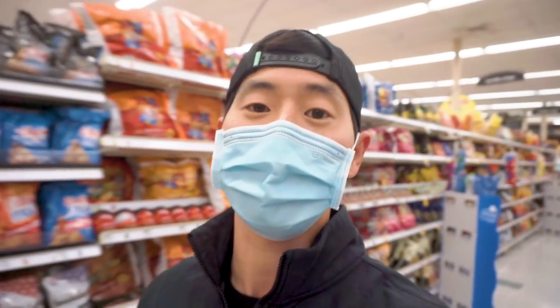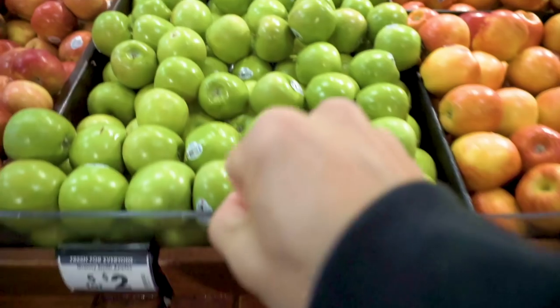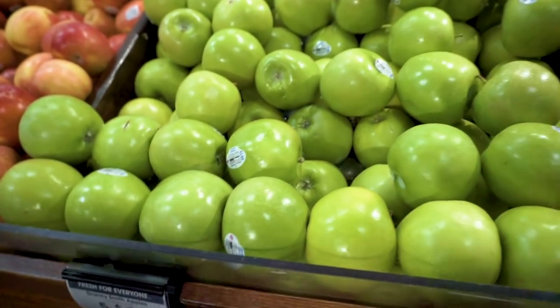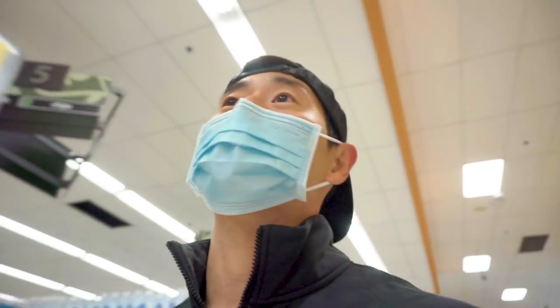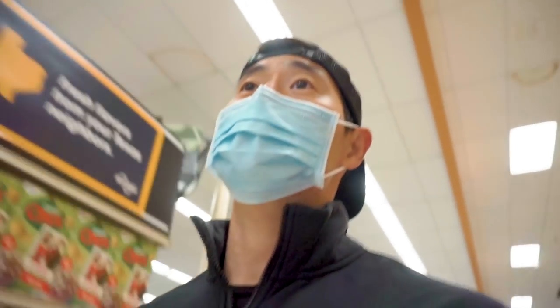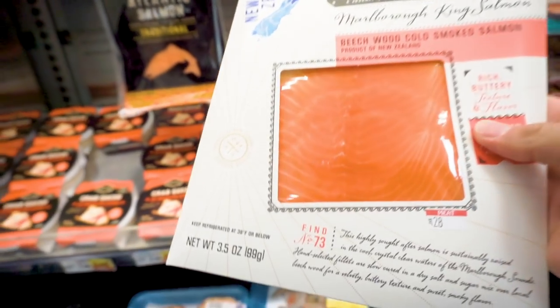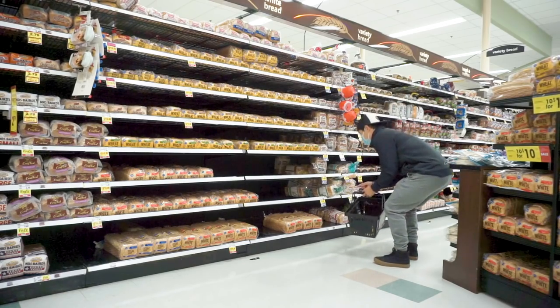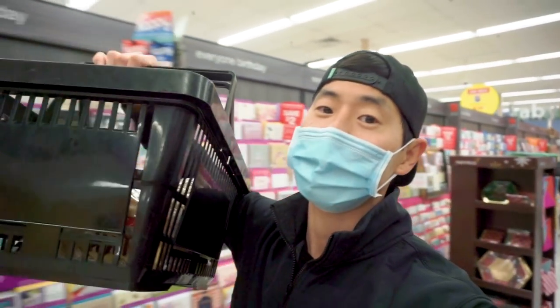All right, guys, we've got a few items to snag, but it's the beginning of the new year. What are your goals? What are your aspirations that you're looking to absolutely crush this new year? I've got to find myself some green apples. If you guys didn't know, Granny Smith apples are one of the healthiest just because they're super low in sugars and have the perfect amount of tartness. I love anything green apple. Got to love yourself a great Granny Smith apple.